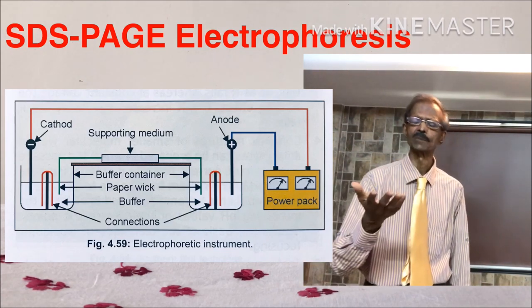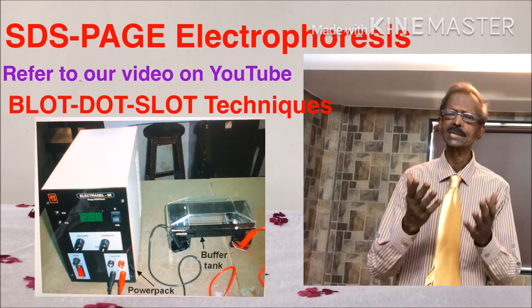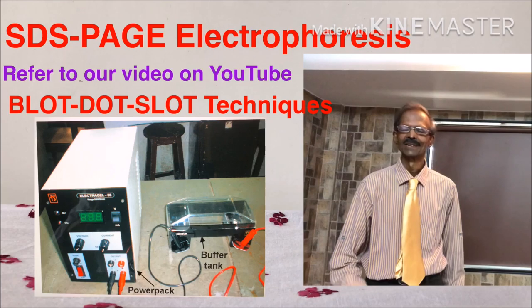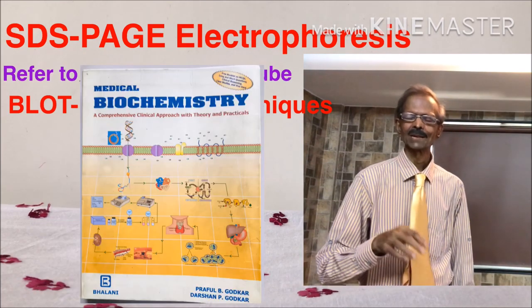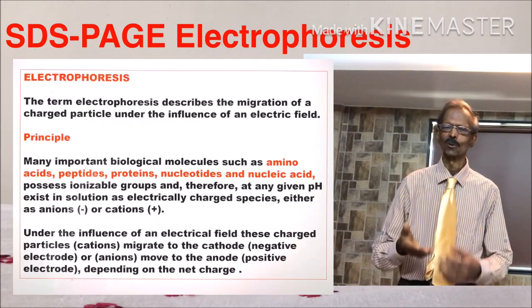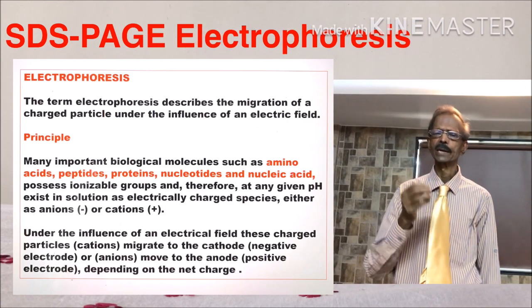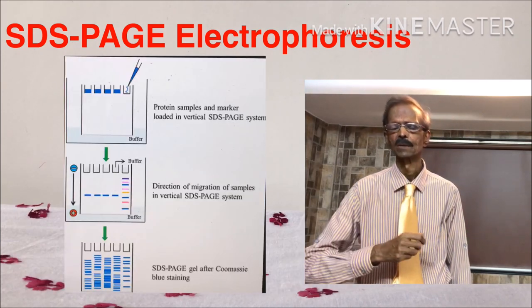The basic principle of electrophoresis I have already explained in my previous video on blot techniques, so don't forget to see that. The principle of electrophoresis is also very well explained in all our books, and the principle is again placed on the left hand side. Let us first understand the importance of the basic components of the SDS-PAGE system.